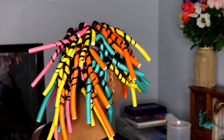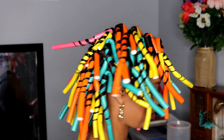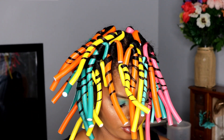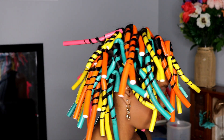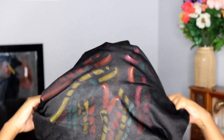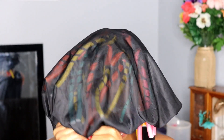Now that everything is finished — I'm not sure exactly how long this took because I was taking breaks in between — but you need a lot of flexi rods. I don't even know how many I have in my head right now but it's a lot. So now I'm going to get my really large bonnet, put it on my head, and go to sleep. It was really hard but I made it happen. We're sleeping with this overnight and then coming back in the morning to see how to take them out.